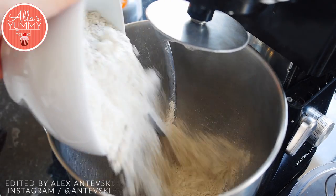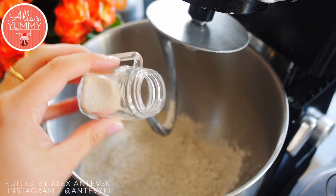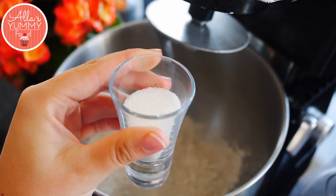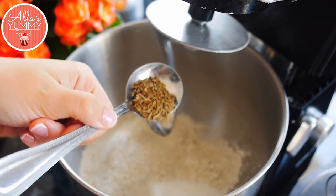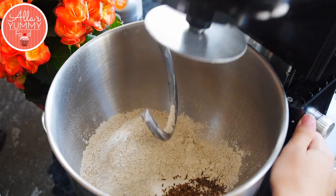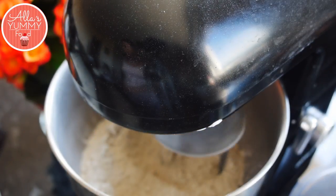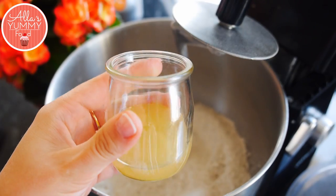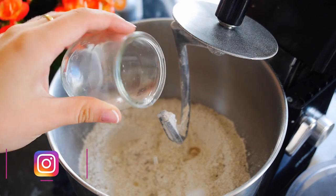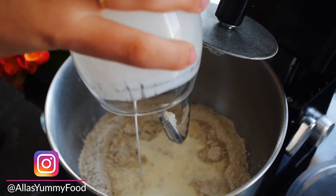Let's get started. Into your stand mixer, add your wholemeal rye flour, then add dry yeast — I'm using instant yeast. Then I'm adding sugar and caraway seeds and mixing everything together on low speed. Then we're going to add salt, some apple juice, and buttermilk. I've warmed the buttermilk so make sure you warm it to a nice room temperature.